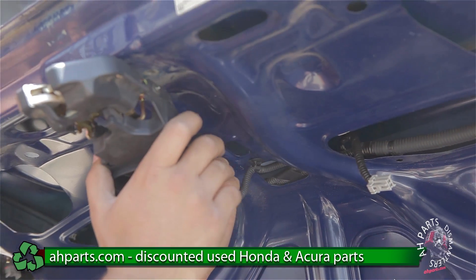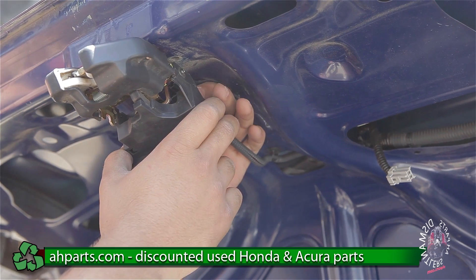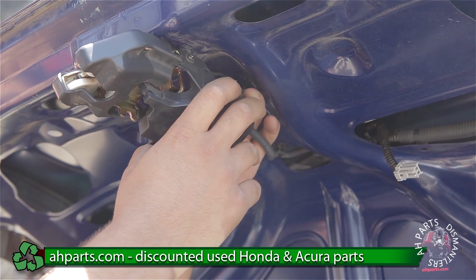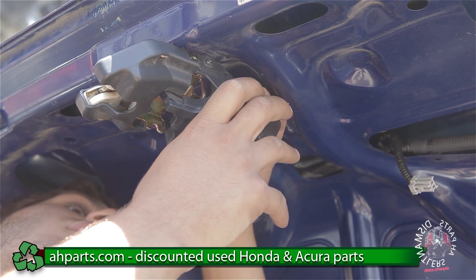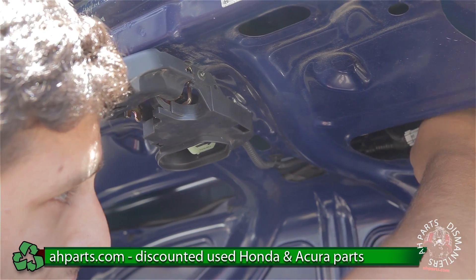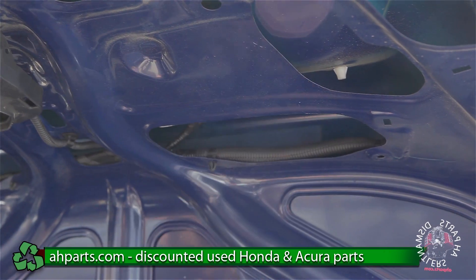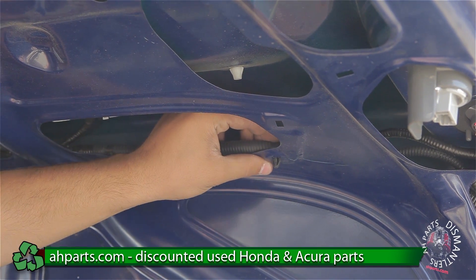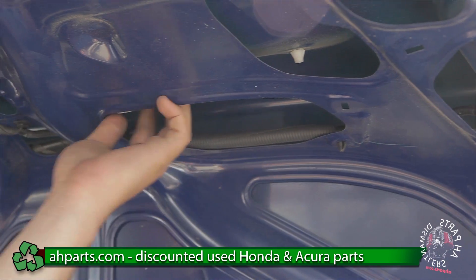The reason why we didn't tighten the latch earlier is so that we can put the plug back in and have wiggle room — our hand is going to fit in there easier. So we're going to go ahead and just put the plug back in. Now that that's in, we can clip in the rest. And then we can go ahead and just start plugging everything back up.